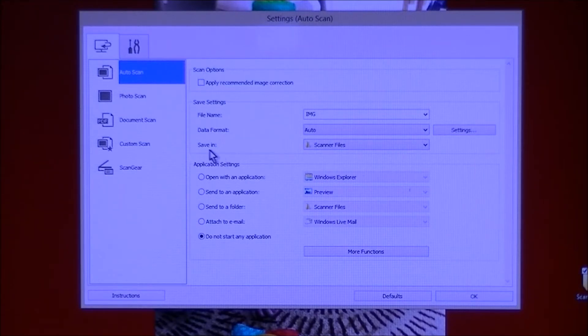You have to choose that in your settings — 'Save in Scanner Files.' If you click the drop-down menu, it gives you access to save in Documents, save in Pictures, or your custom folder like we're doing here. If you need to add a folder and it only lists Documents and Pictures, which it will by default, you click Add.